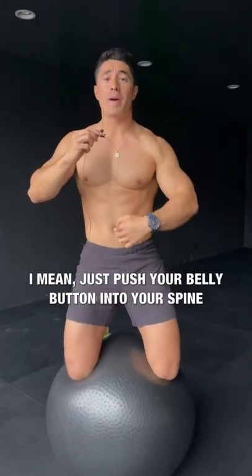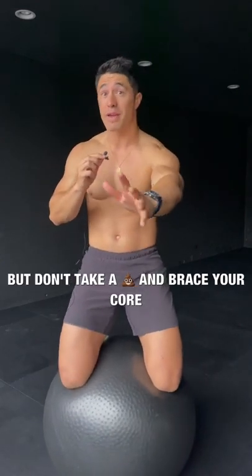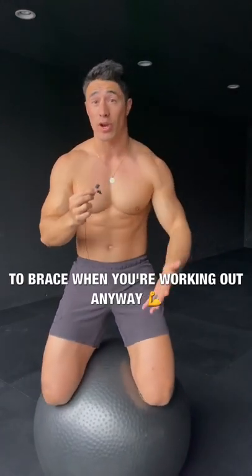I mean just push your belly button into your spine, squeeze your abs like you're taking a crap — but don't take a crap — and brace your core. You don't have to do these sort of functional exercises to brace your core. Your core is going to brace when you're working out anyway.